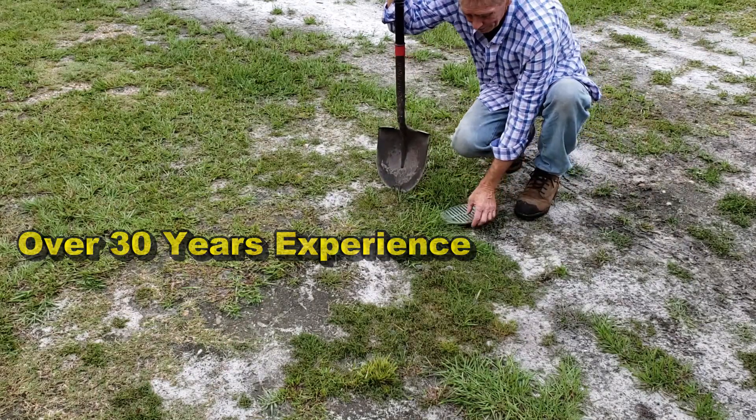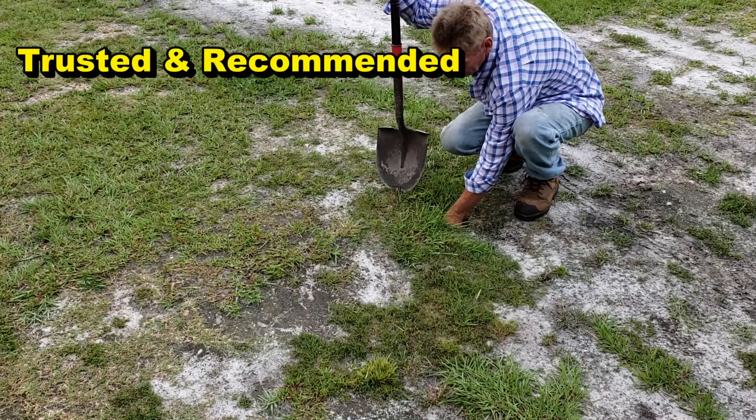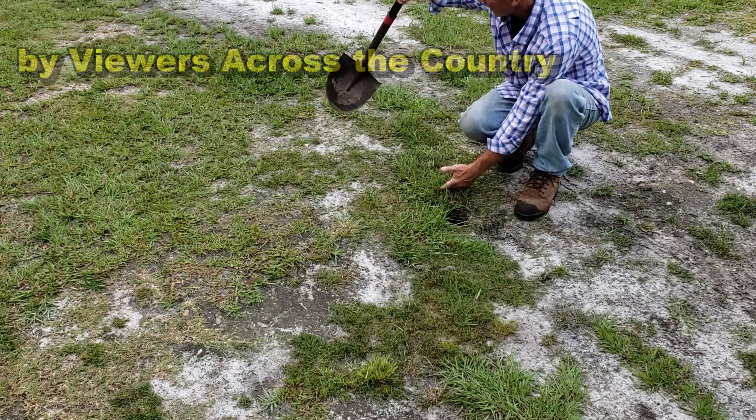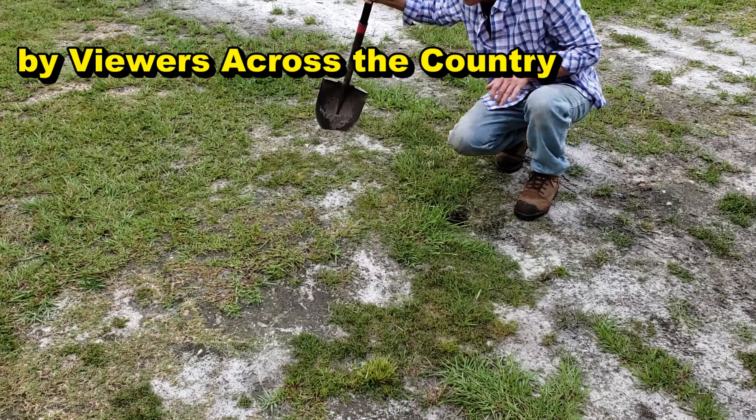Here's the catch basin. Let's get rid of that lid and see which way this line is running. It's actually coming this way - it must turn and go that direction. So I'm going to dig starting right here to try to find that pipe.